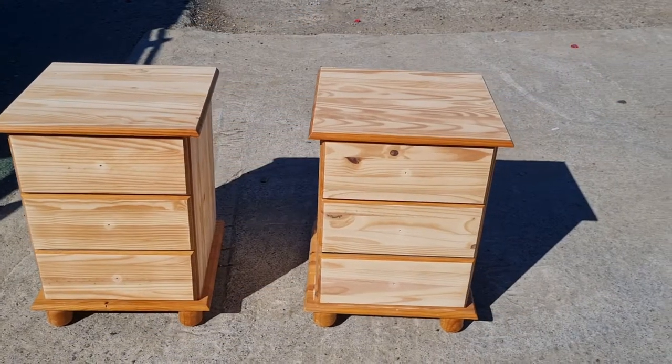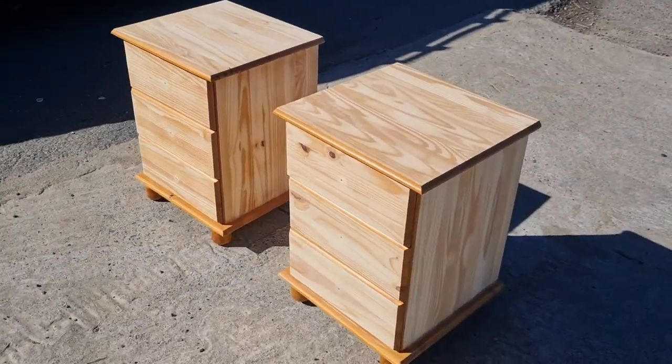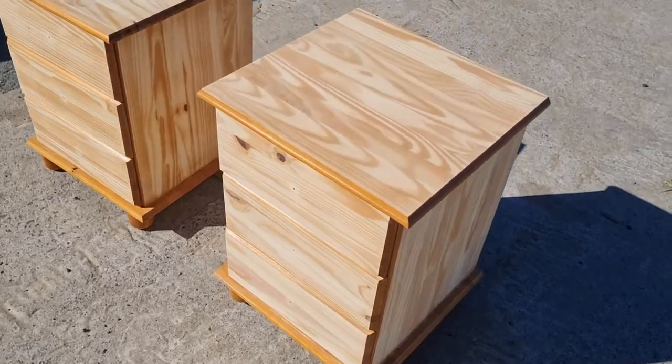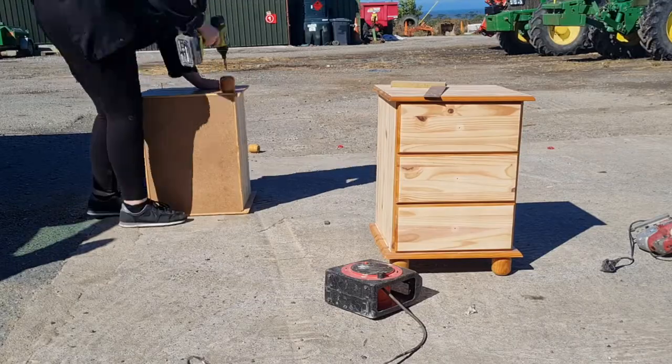I don't know why I sanded them back entirely because I really didn't need to, but I thought maybe I might be keeping some of the wood on show. So I am at my dad's work when I'm doing this — hence the new background.